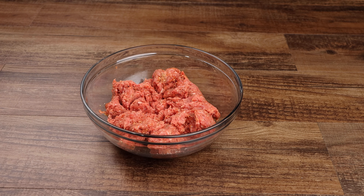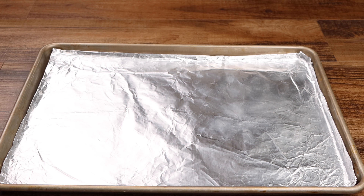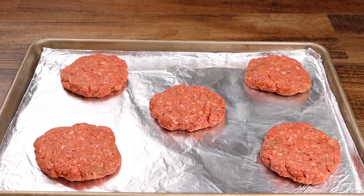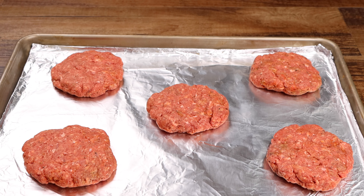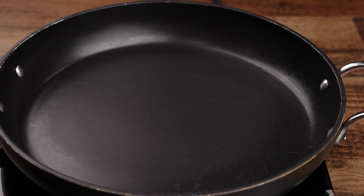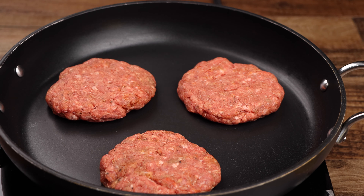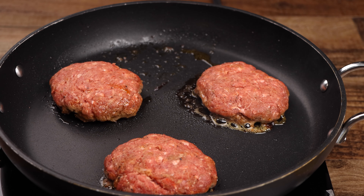Now form the ground beef into patties. Using medium heat, bring your pan to temperature, then fry your patties. Allow your patties to cook for five minutes on each side.